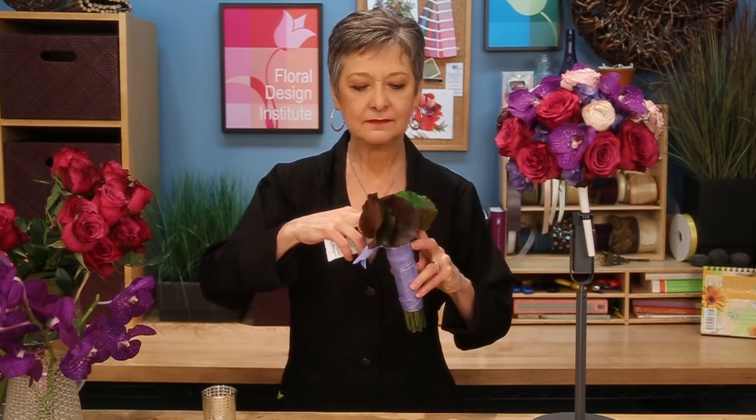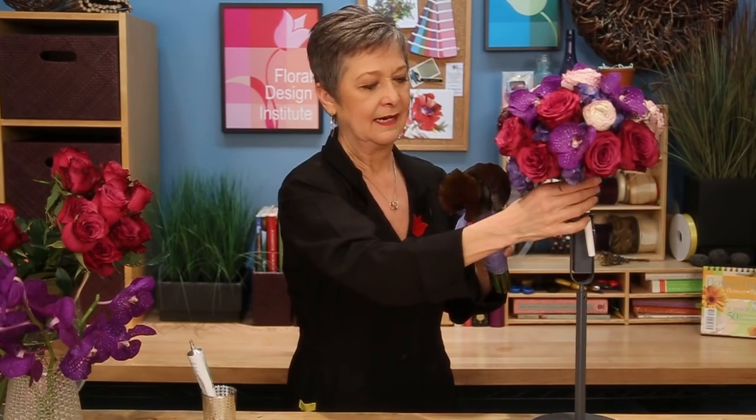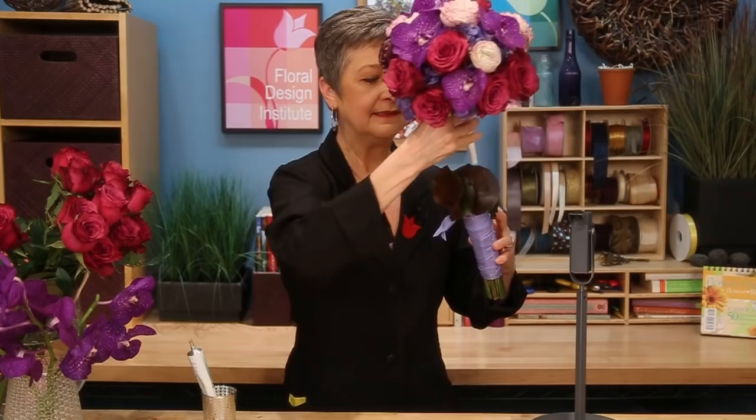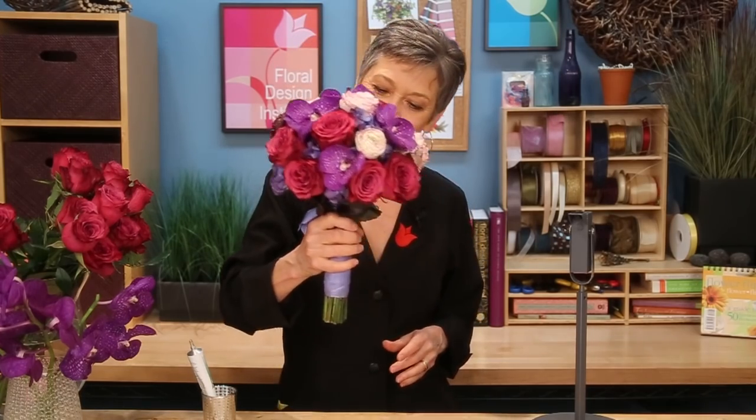The completed bouquet is pretty, but it will be gorgeous once I add the handle. Taking your Oasis Flow adhesive, glue right on the lip of the PVC pipe so you've got a little bit of glue in there — it doesn't take much. Then hold the leaves apart and set the bouquet down into the handle. The leaves will pop up — let it dry before you move it around too much. Once the glue sets, it's totally sturdy. They can tip it upside down, sideways, do whatever. It gives you a beautiful faux hand-tied bridal bouquet.